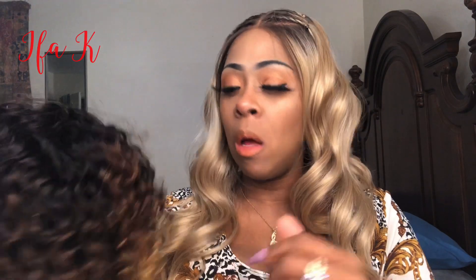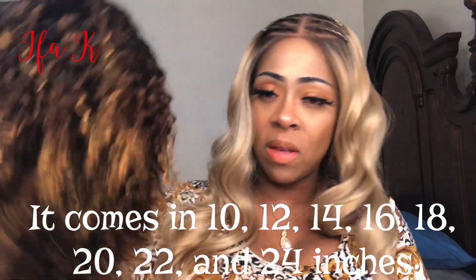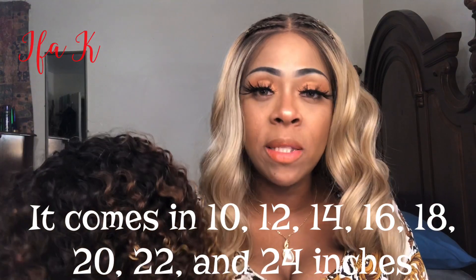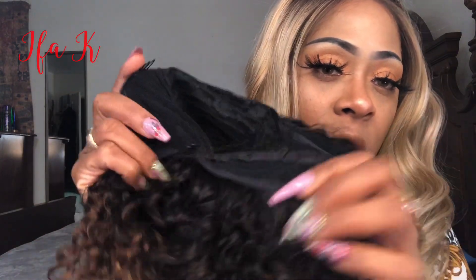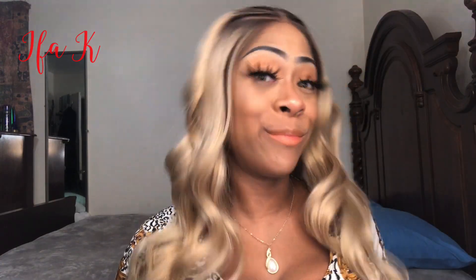Since the unit is human hair, I already took it out of the bag and washed it, and allowed it to air dry. The colors in this unit are 1B, 4, and 27 — it looks like it has a little bit of 30 in there too. There is no lace to cut; it's a full cap wig with two combs in the front, one comb in the back, and adjustable straps. I'm going to take my current wig off — if you're interested in the unit I had on, I'll leave a link at the end of the video.